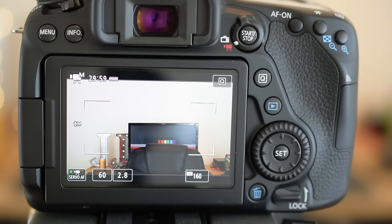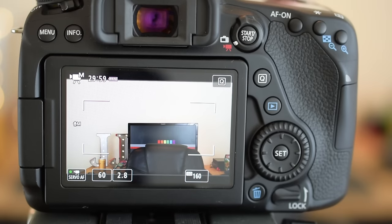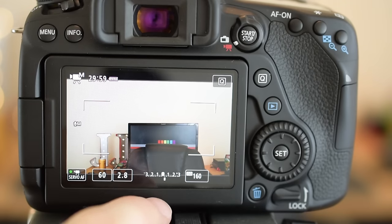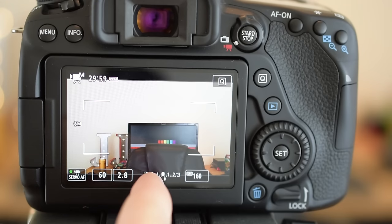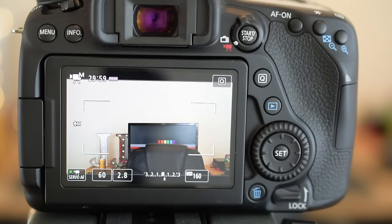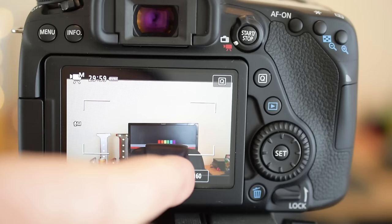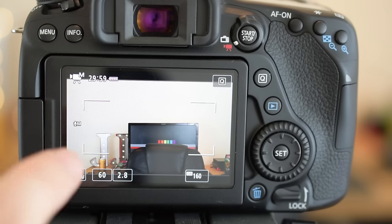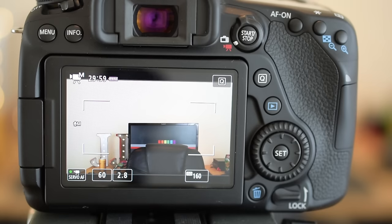What I do is hold down the shutter button halfway — that shows me my exposure. When you look at the exposure meter, you want to be really close to the middle; that means the shot is perfectly exposed. That's the camera reading it, but you can also use your eye. Sometimes I like to go a little to the right to make it a little brighter — that's up to you.